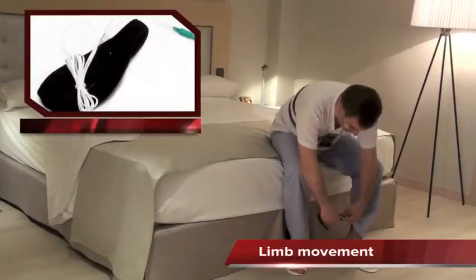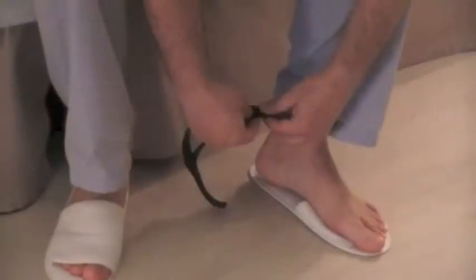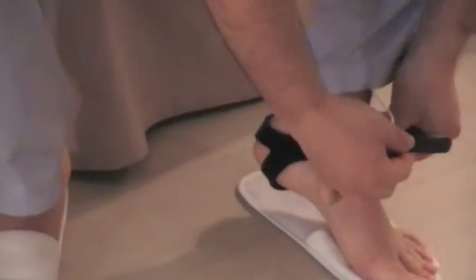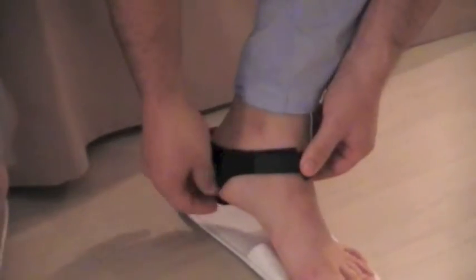We will place one sensor that detects the limb movements along the sleep period. Place the harness behind the heel and fix it with the velcro that sits on the sensor. Introduce the cable in the pyjamas and introduce the green connector of the sensor in the grey connector of the device named auxiliary.